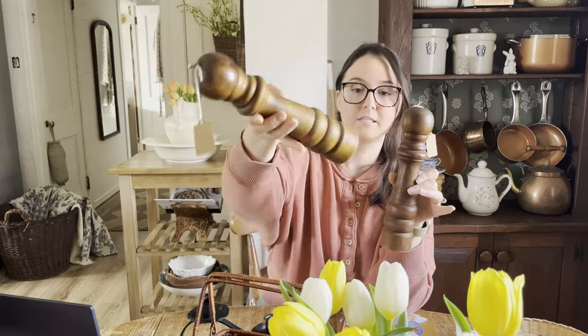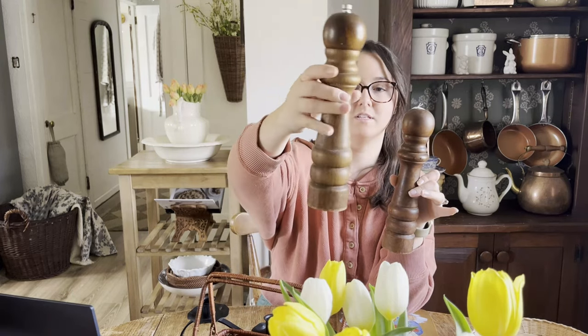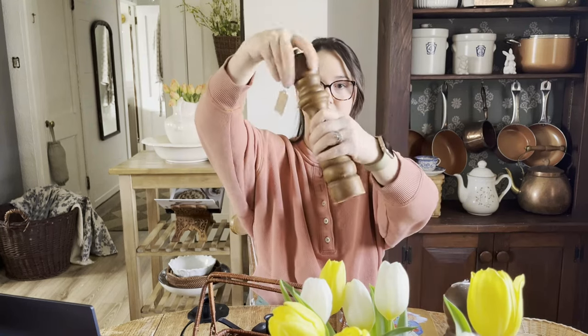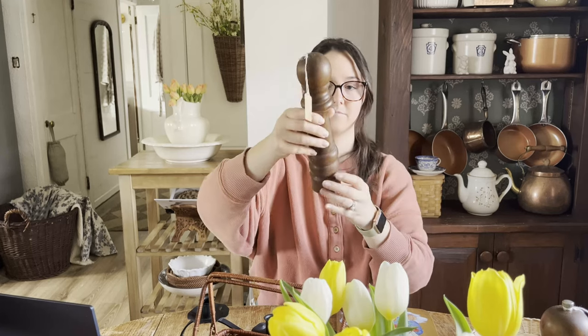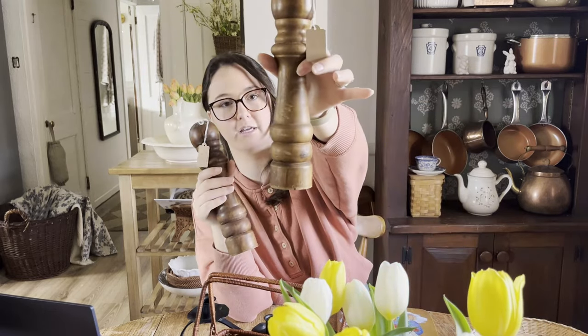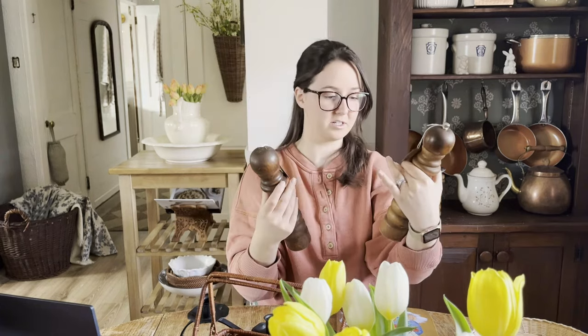These ginormous wooden salt and pepper shakers — I did test them out, they work nicely. I cleaned them all out and made sure all the parts were working. This one's the pepper one — I just love the huge size that they have. This one's a grinder. I did put some pepper in there and ground it with it to make sure it worked. I just love the dark color of it and the wood, so beautiful. And this one's the salt. One of them had just a couple little dents, but I think that adds so much to them — gives them a lot of character.